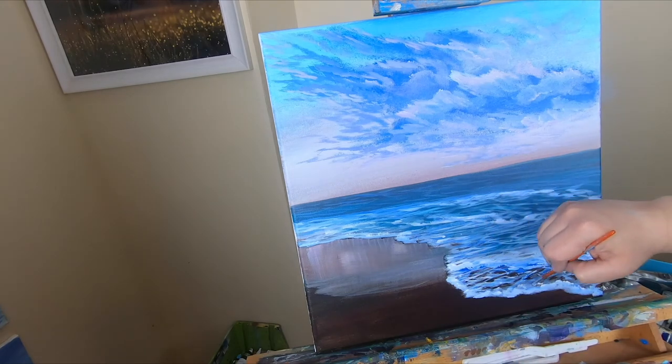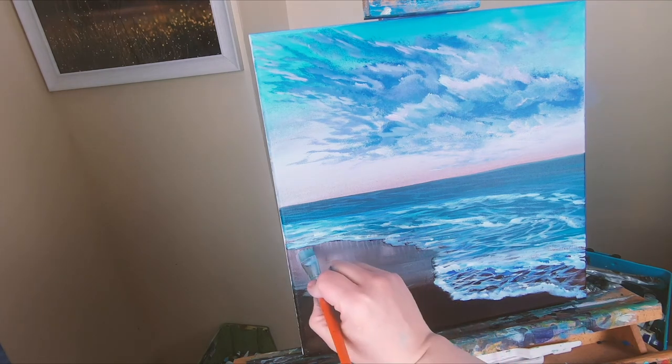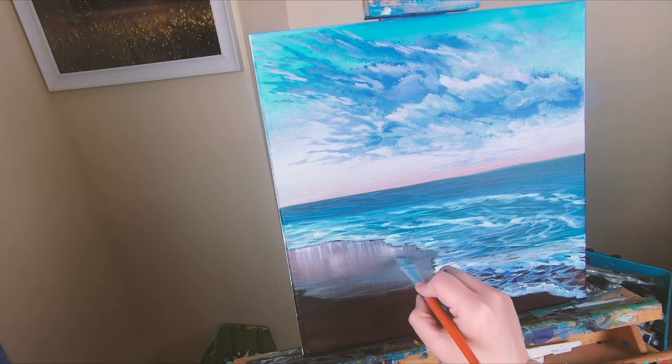Now I took a really tiny liner brush and used mostly titanium white and ultramarine blue, doing the same diamond-shape squiggle method in the front closest part of the water. Now I'm going back through and putting more of the reflection in the sand, working the sand area a little more — I wanted to bring in more of that pink color from up in the sky.